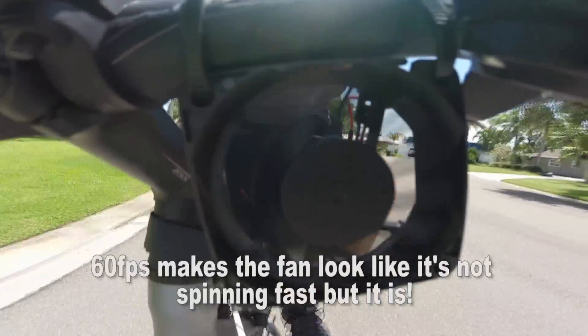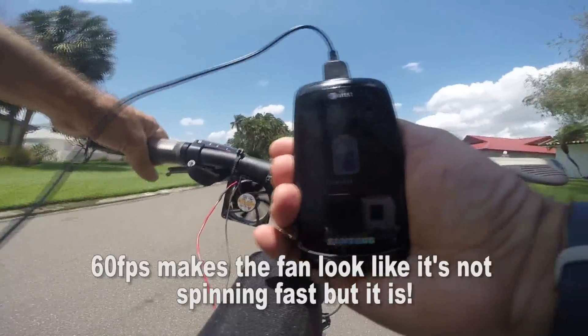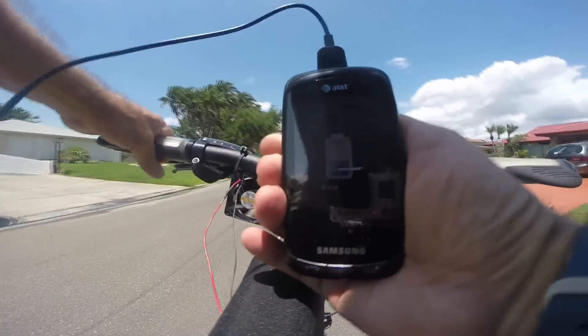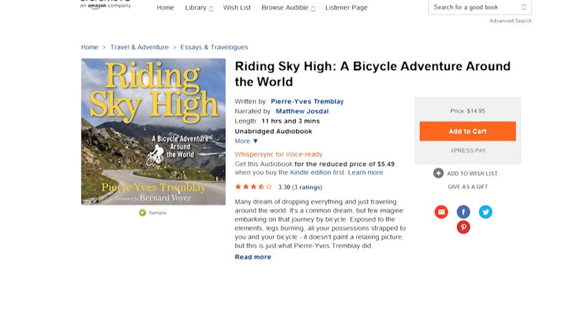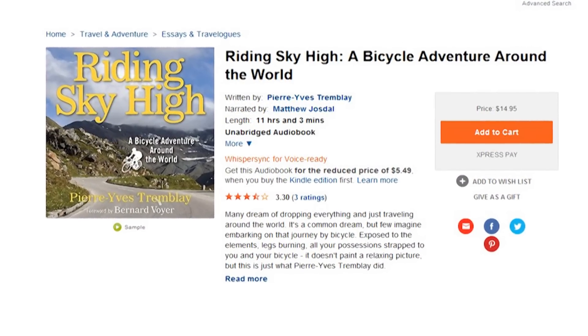You have to pedal pretty fast to get enough voltage to charge the phone, but as you can see, it's working. This would be great in a pinch if you're out on a long bike ride and your phone dies — like if you're riding around the world, which is the book I'm listening to: Riding Sky High, a bicycle adventure around the world.